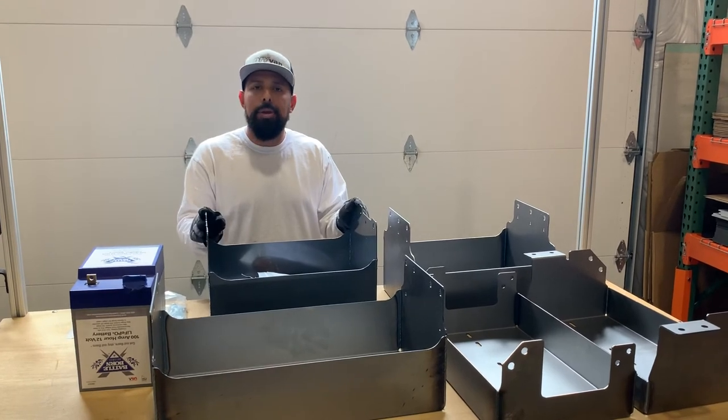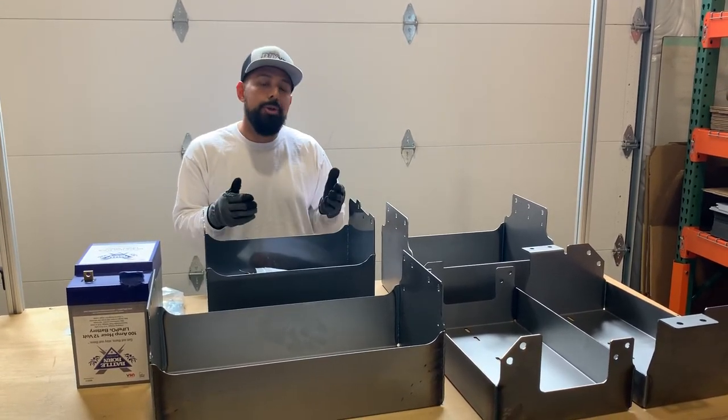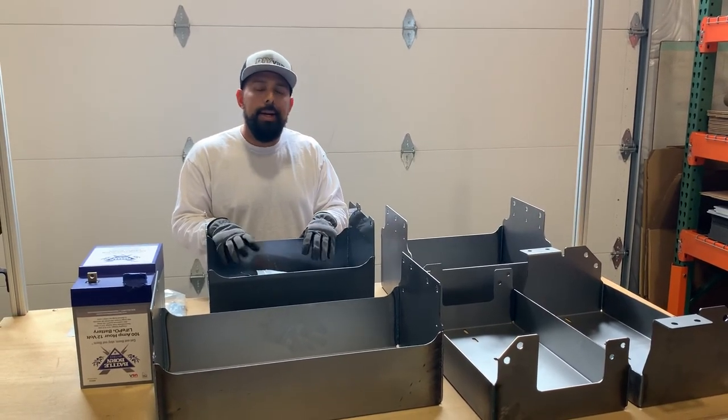All of our battery trays come with the hardware necessary to mount. They'll come with a schematic drawing so that you know where to drill your holes. If you have any questions, give me a call here at the shop, or call Haine — thanks a lot.